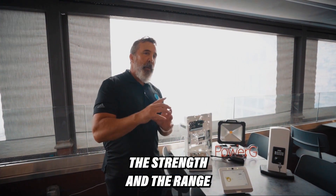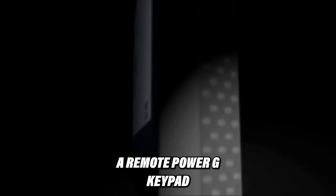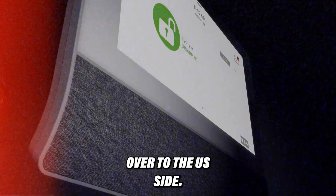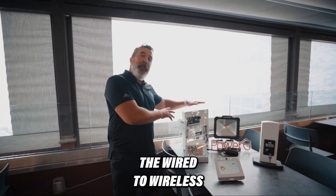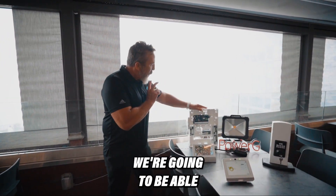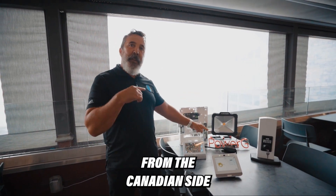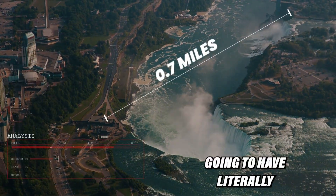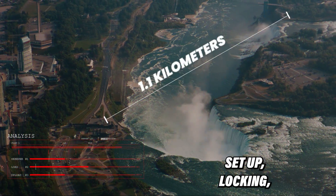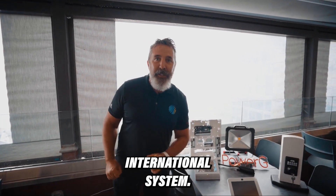We're actually going to set up a full PowerG system. Rather than just showing you the strength and the range of one PowerG device, we're going to set up a system. IQ4 panel on the Canadian side, and we're going to take a remote PowerG keypad over to the US side. We're also going to take the wire-to-wireless translator module and put that on the US side as a sub-panel. We're going to be able to arm the system from the US side, turn on lights from the Canadian side — literally a full system set up: locking, turning on lights, arming, disarming from both sides of the border. A true international system.